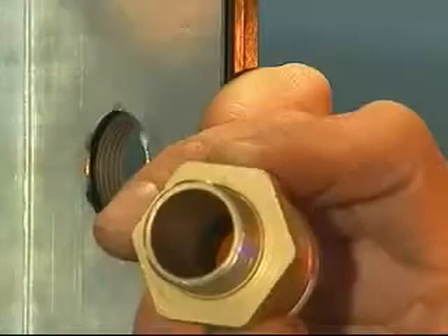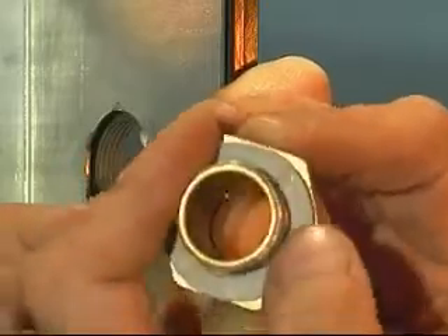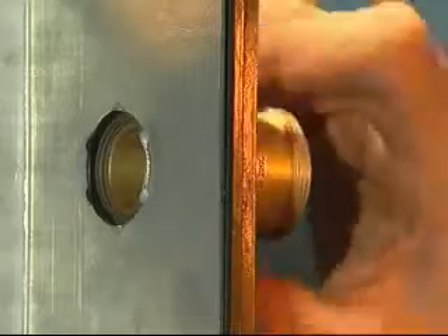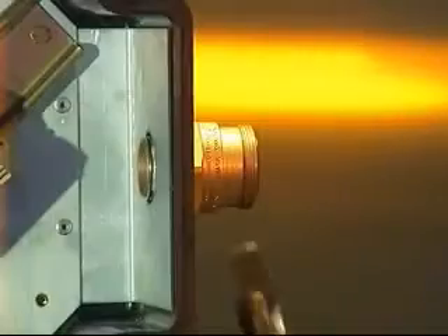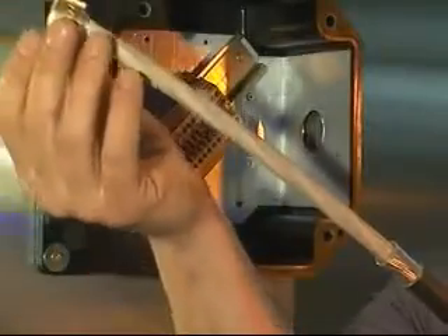Cable gland installation: fit the ingress protection (IP) washer if required onto the entry thread, and fit the entry component into the junction box hand tight. Using the enclosure thread or lock nut, use a spanner or wrench and tighten until resistance is felt — a quarter to a half turn nominal. Pass the back nut, middle nut, and armor clamping ring over the cable.